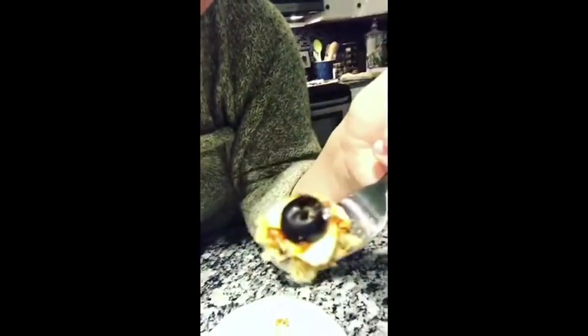Got my first bite ready to go. Got some olive and cheese and I just really can't look at the rest of it too closely, but I'm going to do this. I'm going to eat it. I'm going to do it.